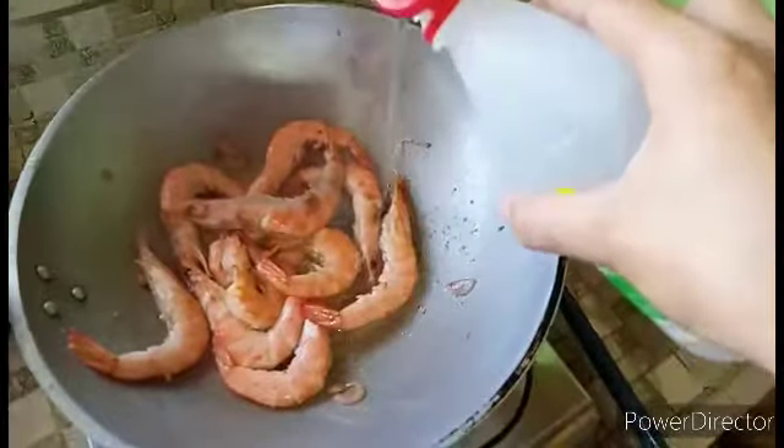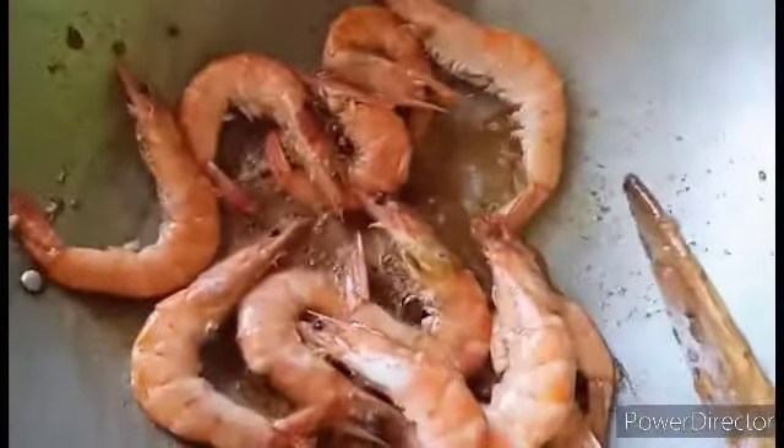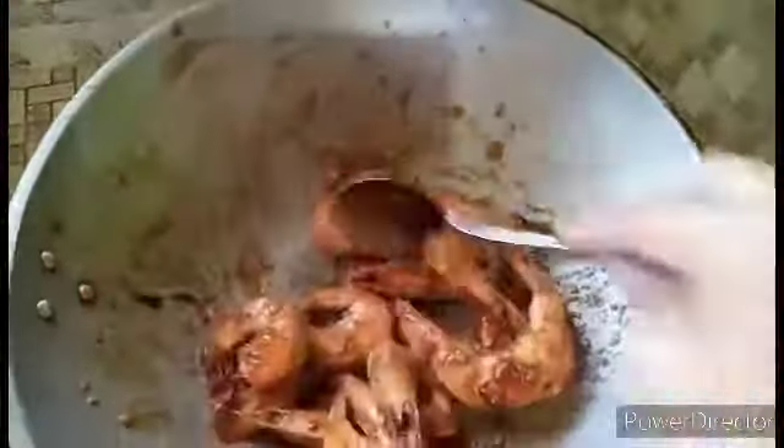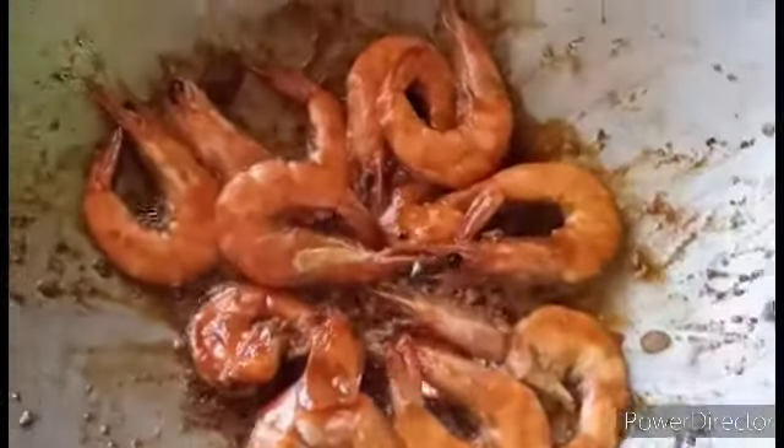The shrimp are already colored red, so let's add the vinegar, the toyo (soy sauce), and also the oyster sauce. It seems like very, very scrumptious and that's it!